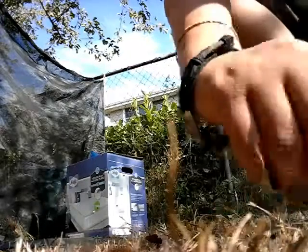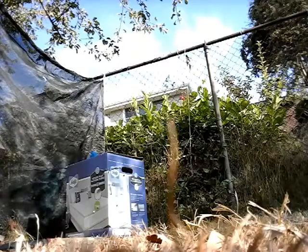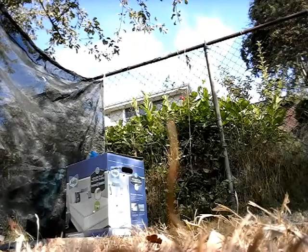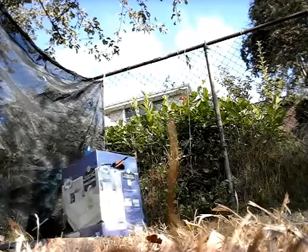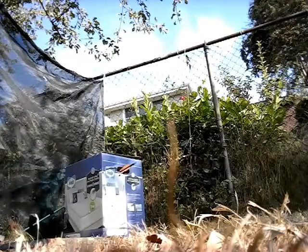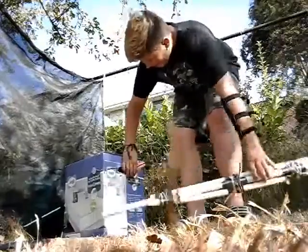All right, so as promised, here's the test fire. Ready? I found the one hole, so I'll do that one more time.